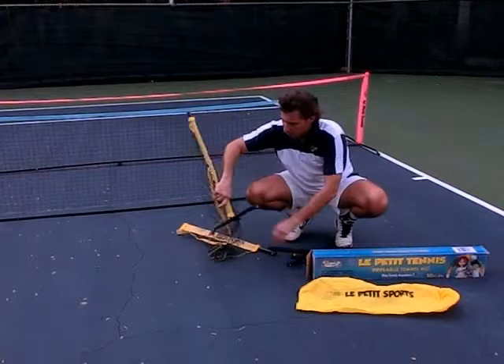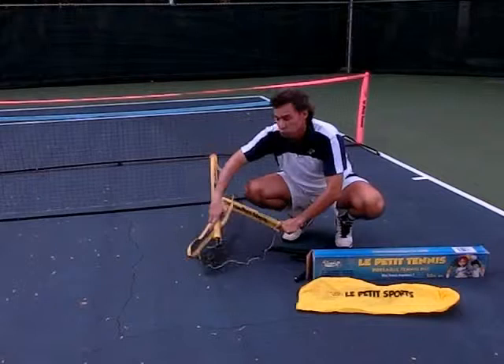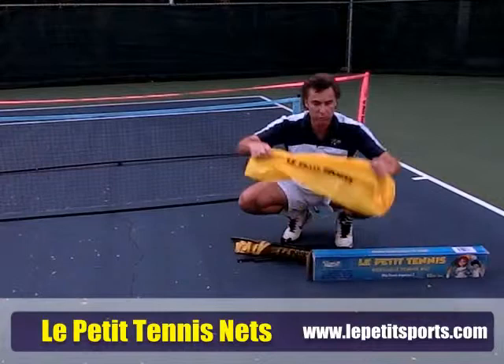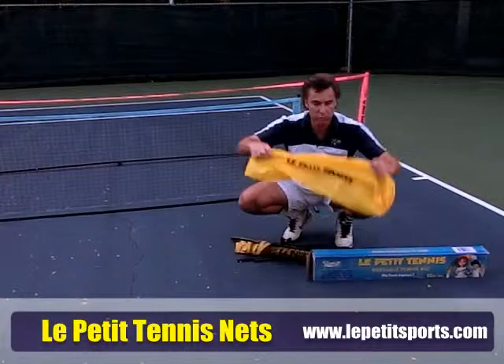One little tip that I will suggest to go much faster is just at the end you just fold the net together. So here you are, the net is folded and we're going to put it into the carrying case — hyper light, hyper easy to set up and fold. And that's the characteristic of Le Petit Tennis Net.